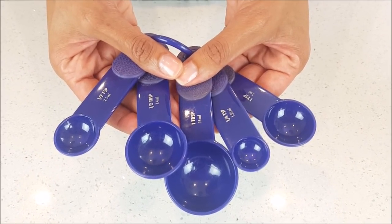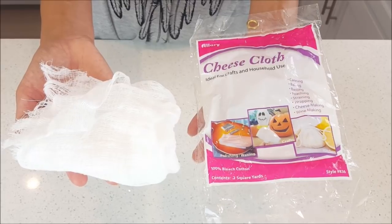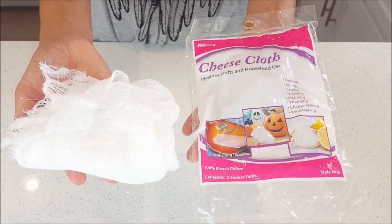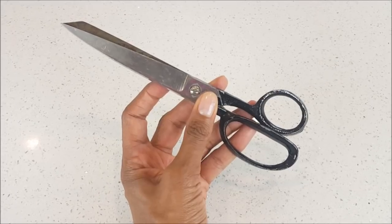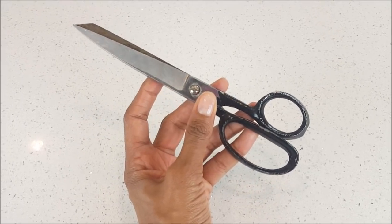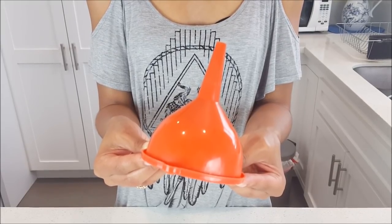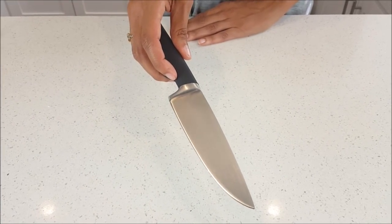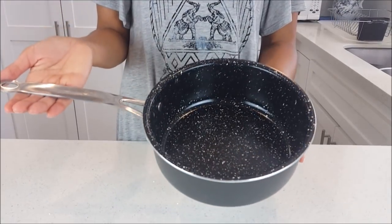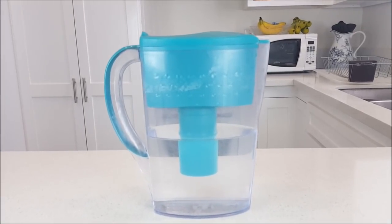Some items you will need for this DIY include measuring cups, a bowl or container, cheesecloth to help strain the African black soap, a fine mesh strainer, a pair of scissors, a funnel to easily pour into the bottles, and a knife to cut the African black soap.